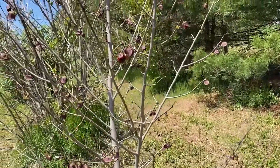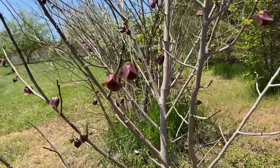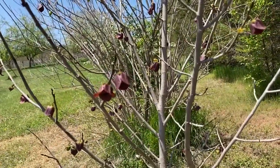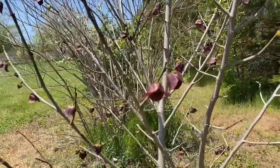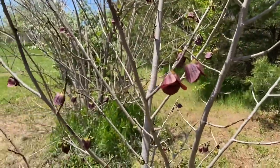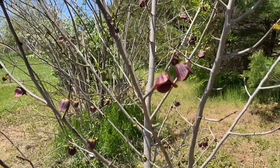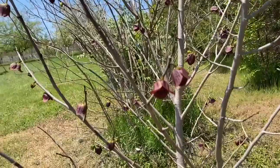One flower will not pollinate another. The flowers actually have male and female parts in one flower, and although they are viable at different times — even though this flower might be viable and that one might be viable, one is a female and one is a male — they will not cross-pollinate, because they need to cross-pollinate with another variety.